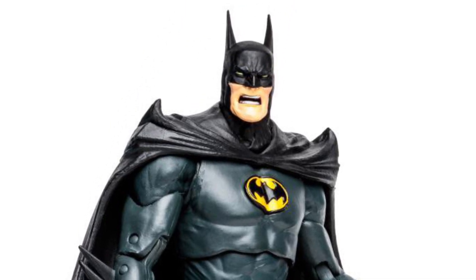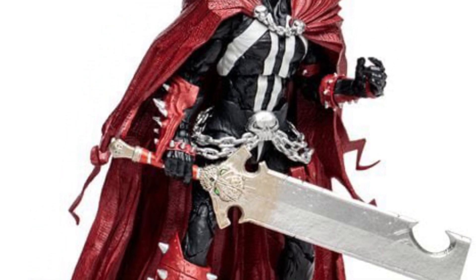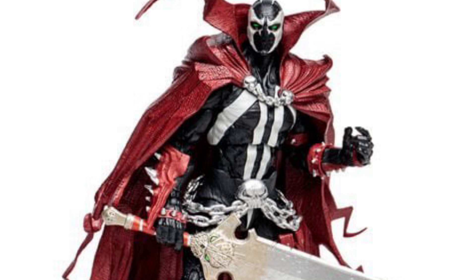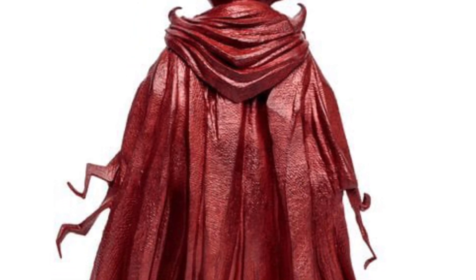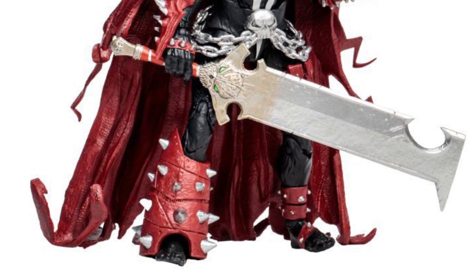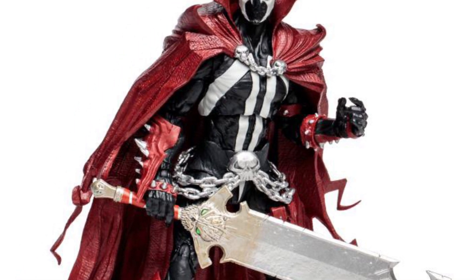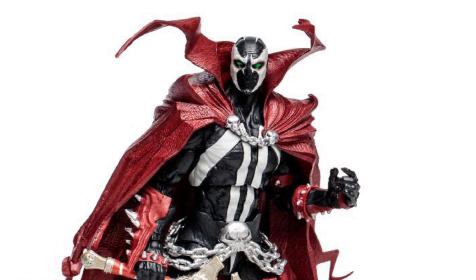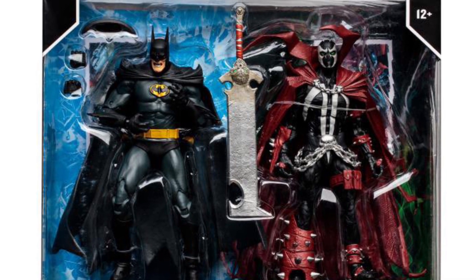The Batman figure — again, the Spawn one, I do not think this is the correct Spawn. If I'm not mistaken from the comic, you guys can let me know in the comments. I don't remember if this is the look he had, but this is definitely more of the Mortal Kombat style Spawn. It's still a great figure because I do own the original of this new mold, and the cape is awesome.